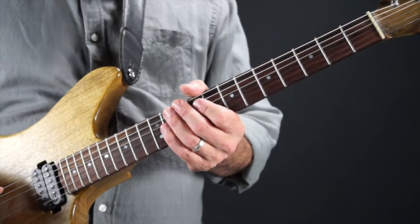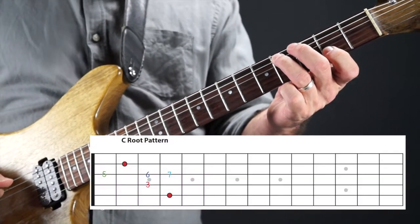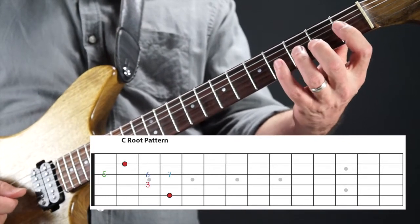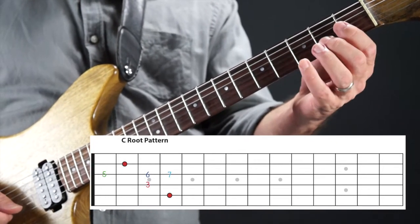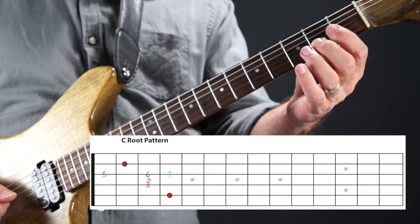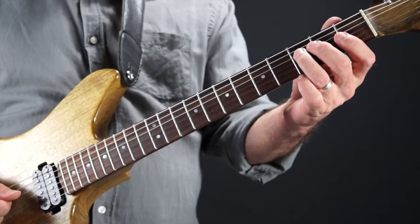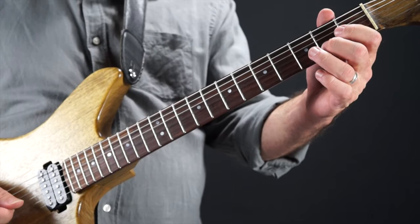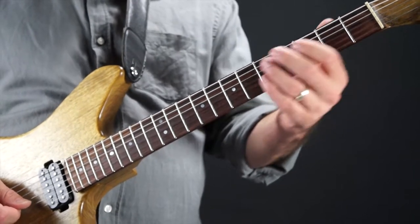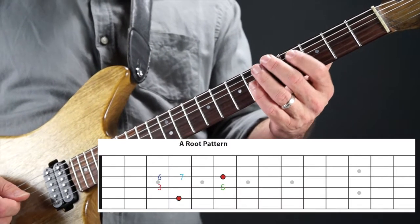Let's build some phrases. Starting with the C shape, within it we have the third, fifth, sixth, minor seven, and then the root again. Taking a phrase from the example solo in the last lesson: slide into the third from a half step below, five, sixth, and then the root. Moving up to the A shape, those same notes are arrayed there — there's the third, fifth, sixth, the minor seven, and then the octave. Three, five, six, and then the root.